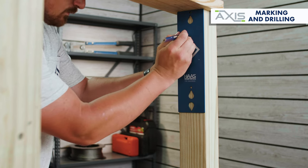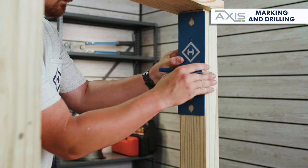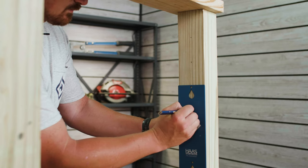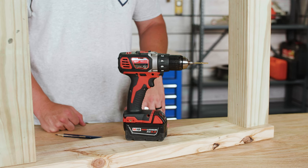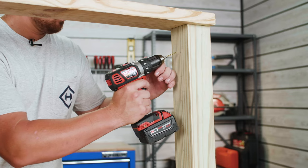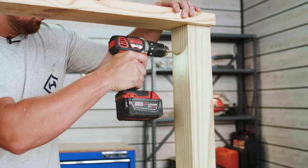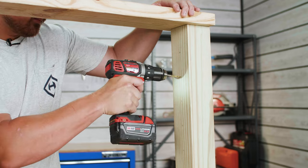The first step in this install will be to grab your hole marking template and mark your end or corner posts for the pilot holes that you'll be drilling for your axis pivot end stops. Once your holes are marked, grab your drill and make sure that it's set to its highest speed setting. Using a 1/8th inch bit, drill the pilot holes needed for your end stops at each mark, approximately 2 inches into your post.